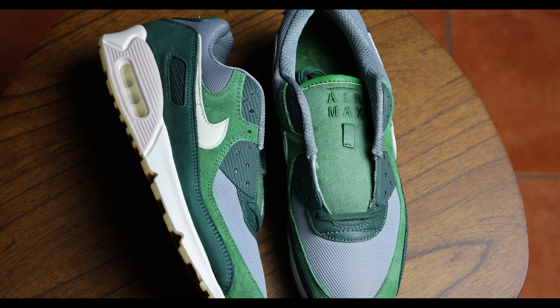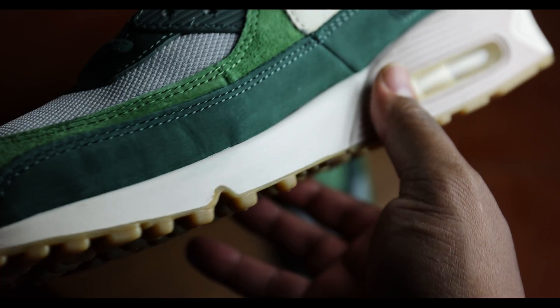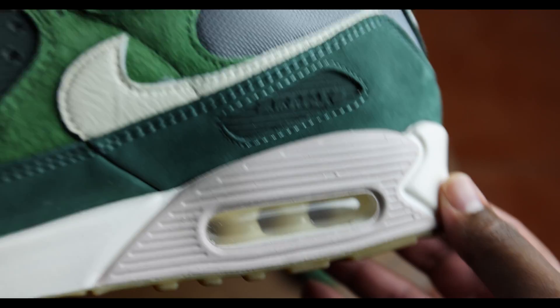Today I wanted to talk about one of my favorite shoes that I picked up recently — the Air Max 90 Premium in the Pro Green. This shoe dropped last week on the Sneakers app. Retail was $150, and I think it's worth every penny. This is a really good looking shoe with premium quality materials. I'm a big fan of the Air Max 90 to begin with, but when you throw some premium materials on there and slap on some green with some gray, I'm sold.